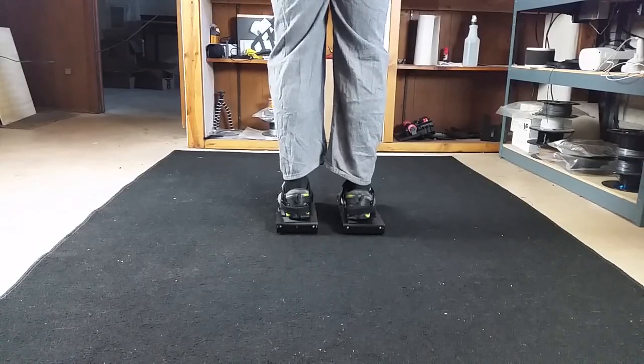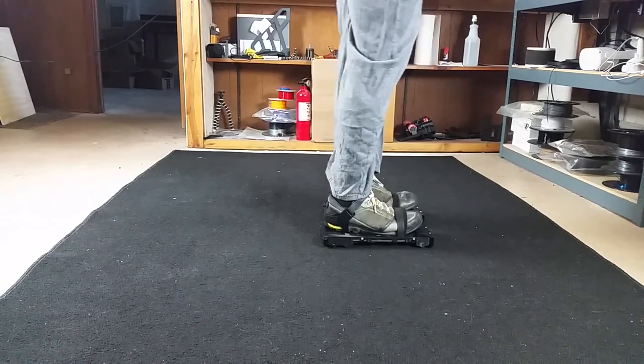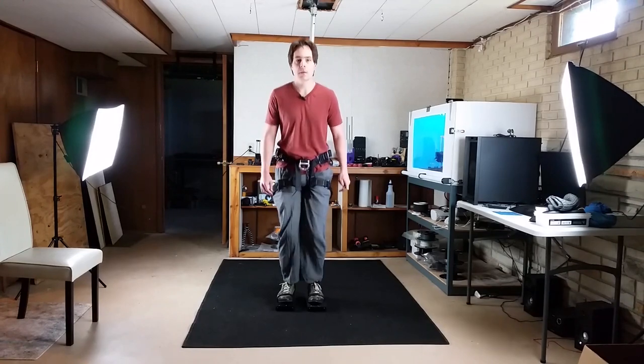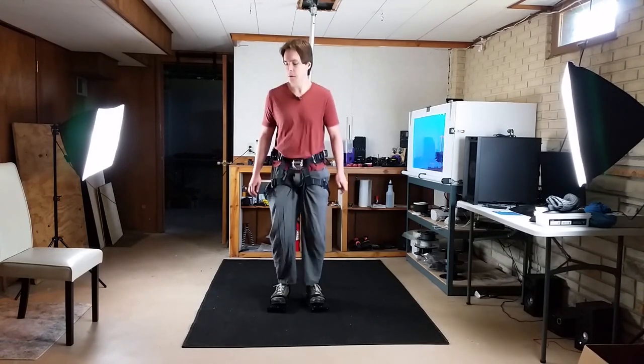With this version I can lift my heels up, so I don't have to walk flat-footed like with the previous version. With the shoes I can also jump, as you can see here, and the shoes seem fine.